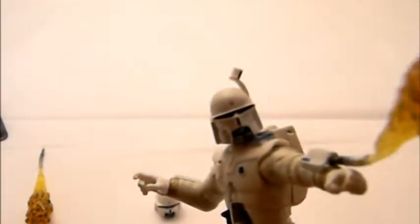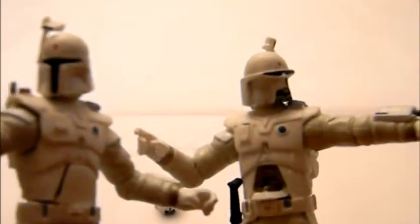His left ear has the antenna, and here the right ear also has the antenna.